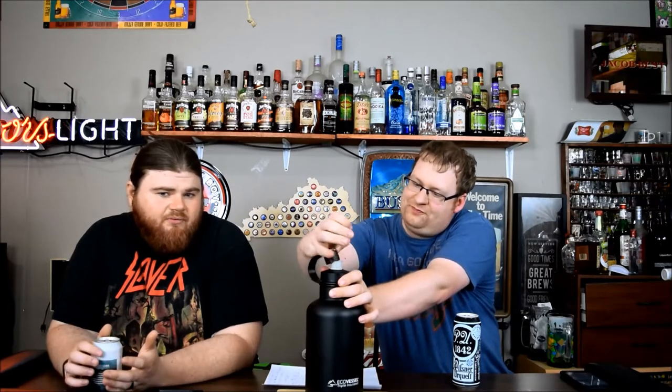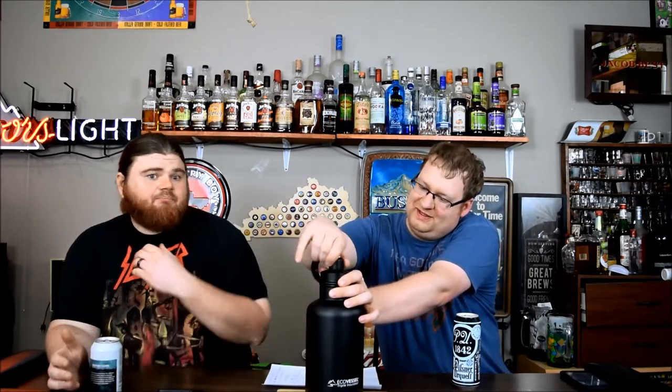What that means for my problem I have with a lot of growlers, specifically these stainless steel style ones, is they generally don't pour very well because of the size of the lids. This makes it much easier to pour.